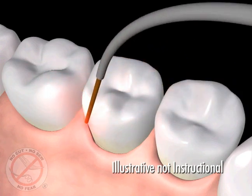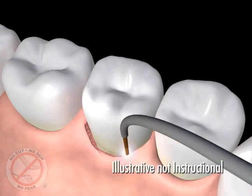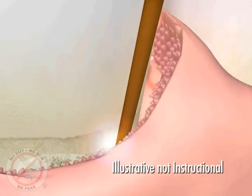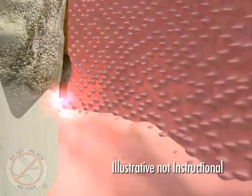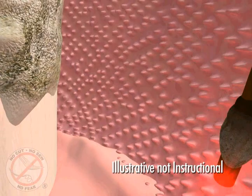The periolase fiber, about the size of three human hairs, is gently placed between the gum and teeth to remove the diseased tissue inside the pocket. This laser fiber selectively removes the diseased tissue and kills the germs that cause gum infections, while leaving healthy tissue unharmed.